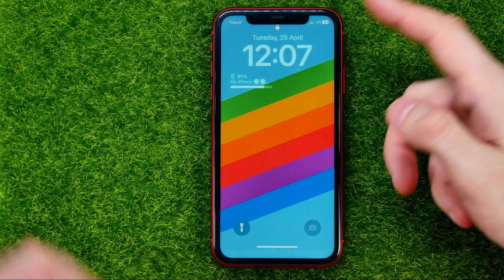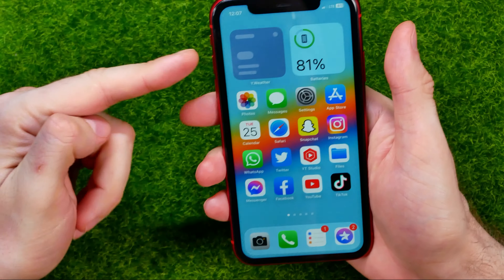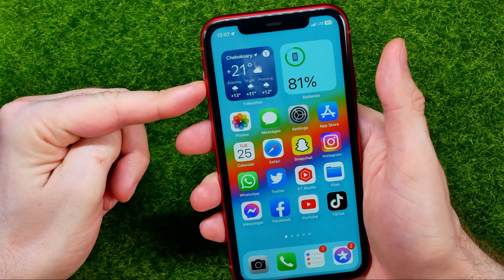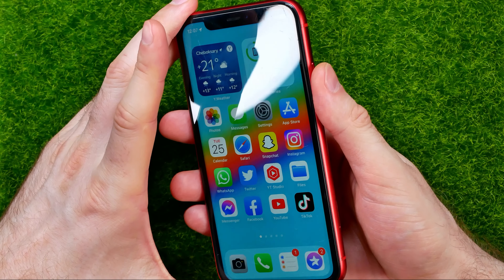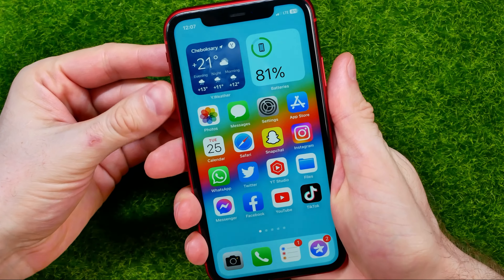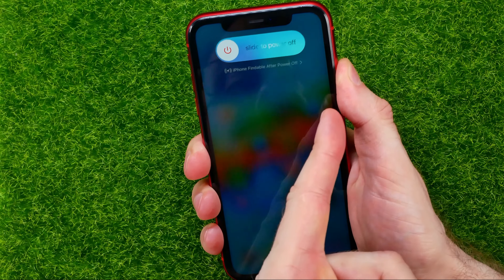If you want to hard reset your device, you need to press three different buttons. First, press the volume up button, then the volume down button, and then press and hold the power button. You need to do it really quick — just like that: volume up, volume down, and then press and hold the power button.